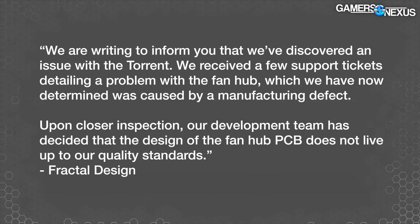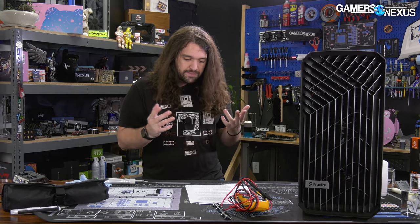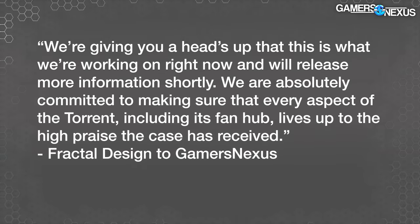Let's go through Fractal's statement. When Fractal emailed us, it said: "we are writing to inform you that we've discovered an issue with the Torrent. We received a few support tickets detailing a problem with the fan hub, which we have now determined was caused by a manufacturing defect. Upon closer inspection, our development team has decided the design of the fan hub PCB does not live up to our quality standards." I'm going to pause there and point out that they've said both manufacturing defect and PCB design — those are two potentially different things to be aware of.